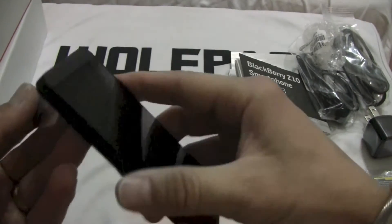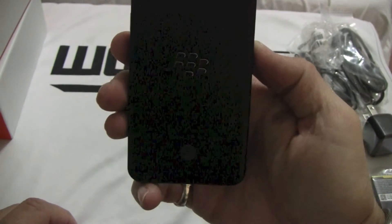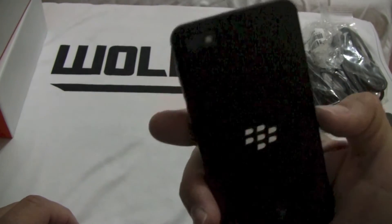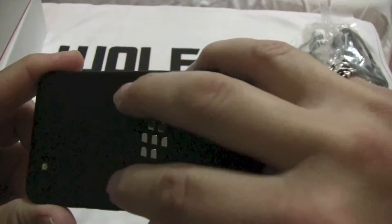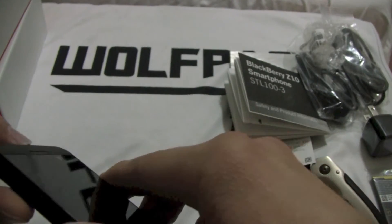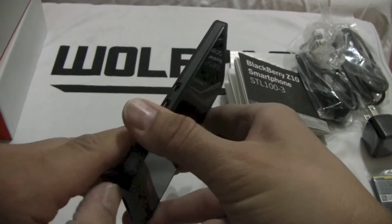So let's take this protective film off the back — very nice. I like these subtle AT&T logos. Classic BlackBerry branding on the back. It's grippy — I love that. I've been waiting for somebody to put something on the back that means it's not going to slide out of your hand at all. Feels very good in the hand.